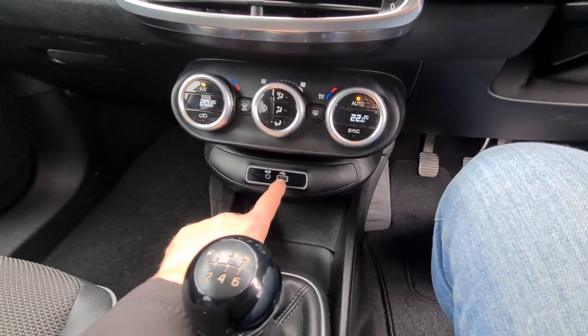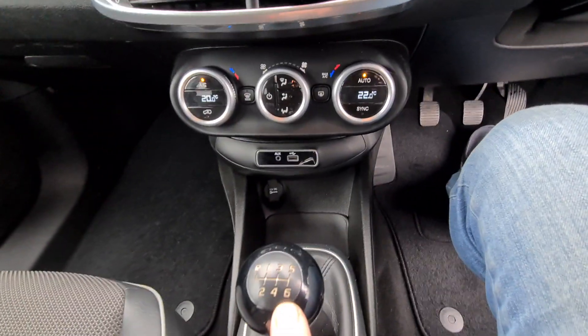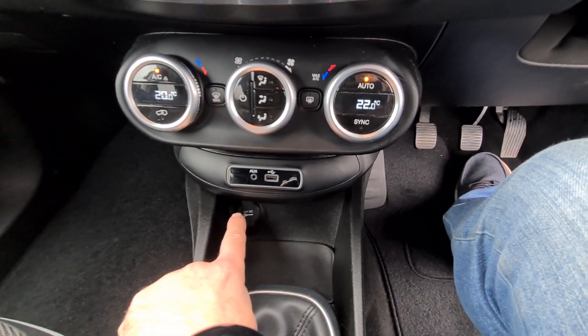USB and auxiliary inputs, a 6-speed manual gearbox, and a power socket down here as well.